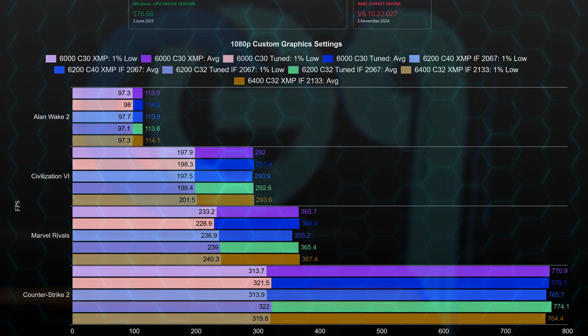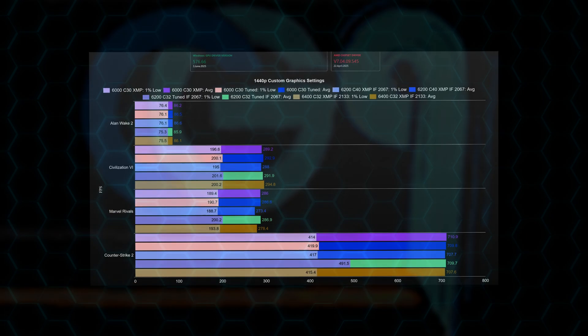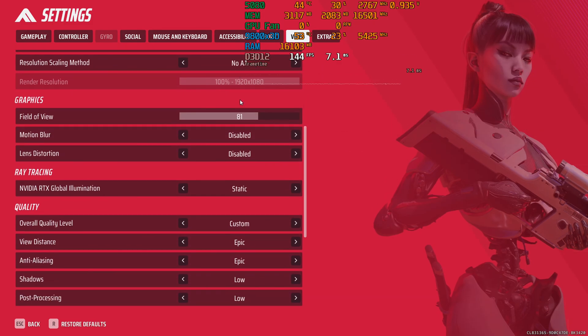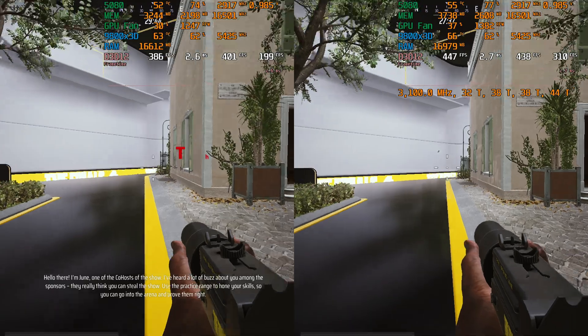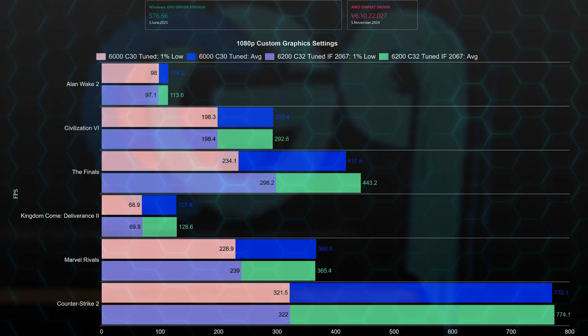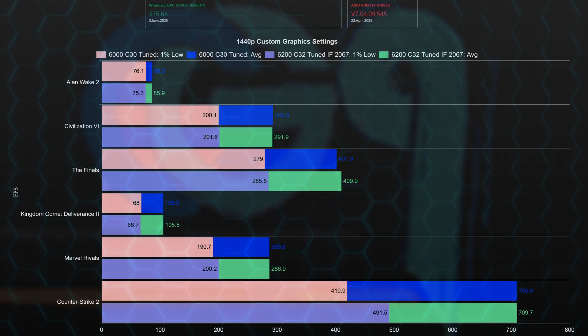The two tweaked profiles are the second and fourth bars from top to bottom per game. Tweaking the primary timings helps the 6200 profile the most, allowing it to catch the others — and delivering a small victory in CS2, if 3 FPS more can be called a victory. At 1440p, the tweaked 6200 profile with Infinity Fabric at 2067 delivers better 1% low values, notably in CS2. In The Finals, the tweaked 6200 C32 at 2067 performs better than the 6000 C30 by a small advantage of 8 FPS on average.